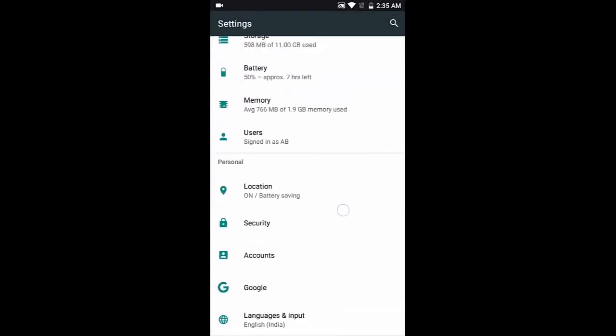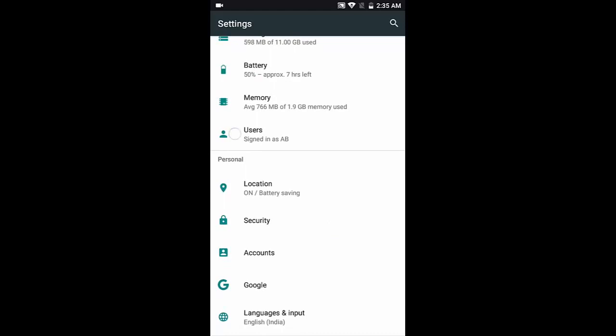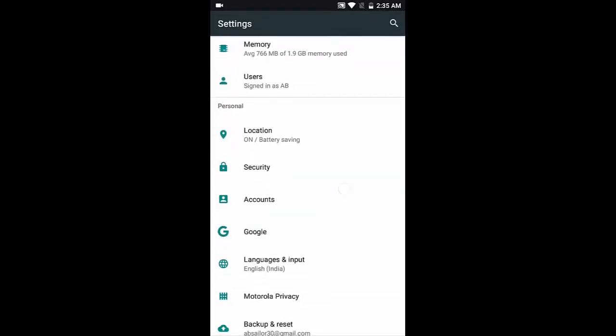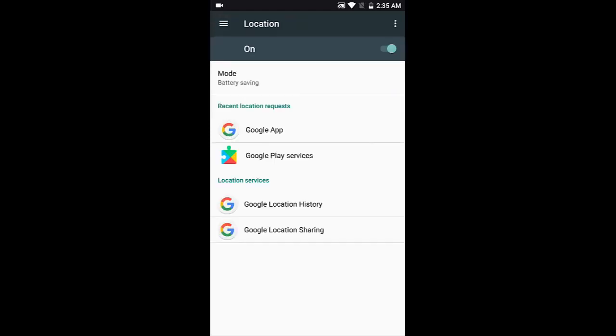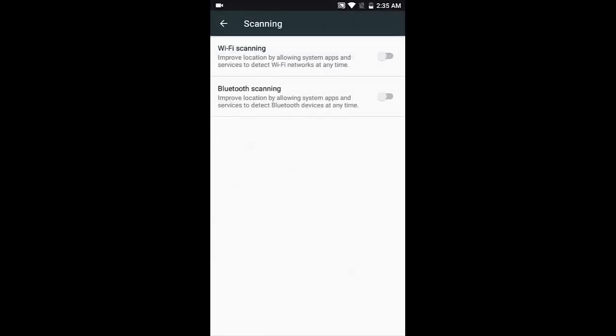Under users, I'm logged in with my account. For location, there are three choices: high accuracy, battery saving, or GPS only. High accuracy uses all sensors and takes up battery but gives precise location. GPS only doesn't take much battery but isn't as accurate. My personal favorite is battery saving, which uses mobile cell towers, Bluetooth, and Wi-Fi to estimate your location.